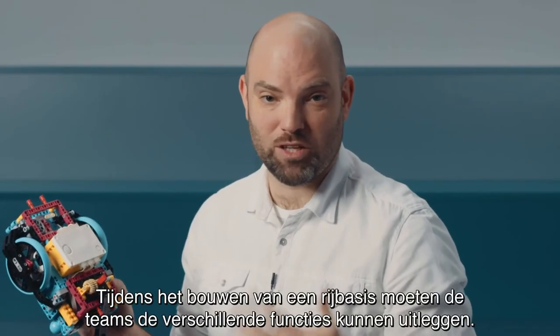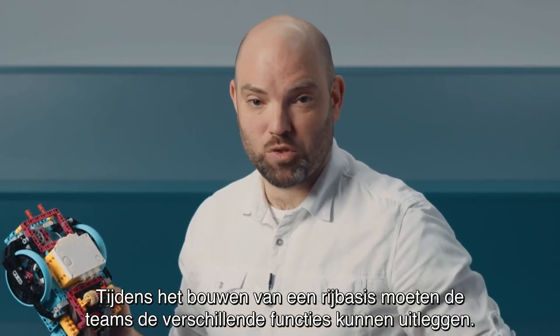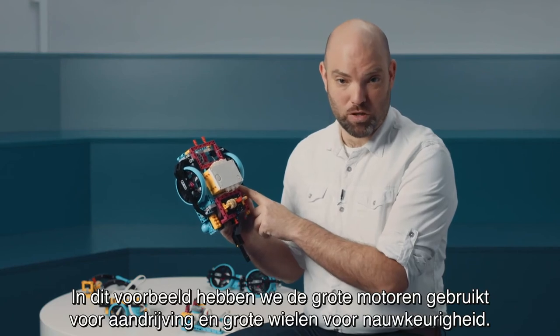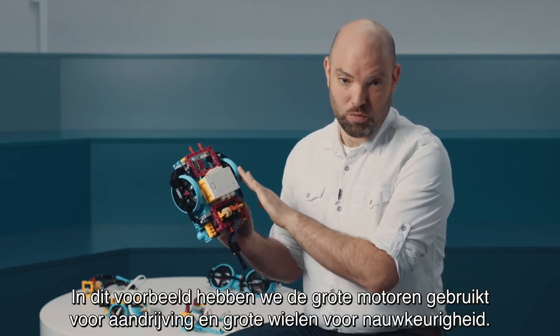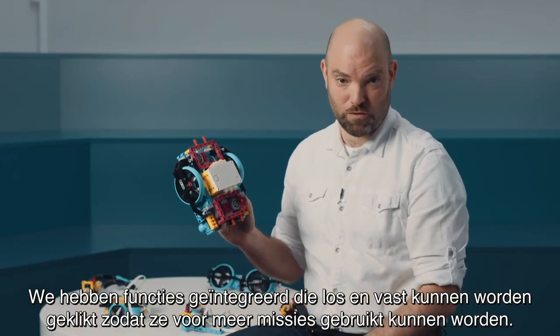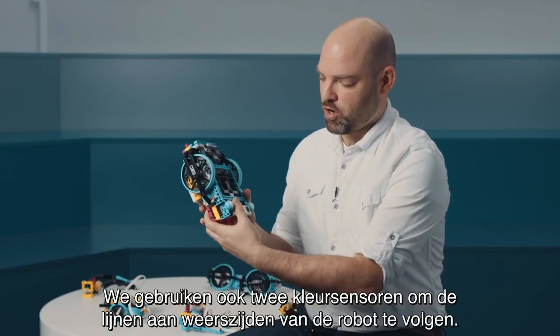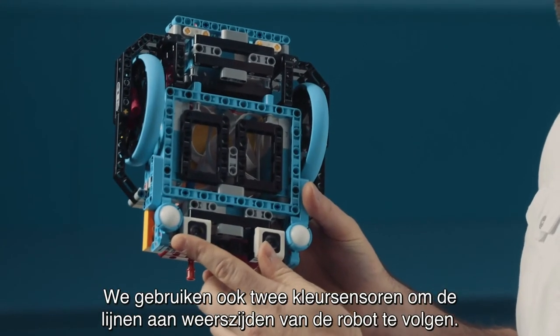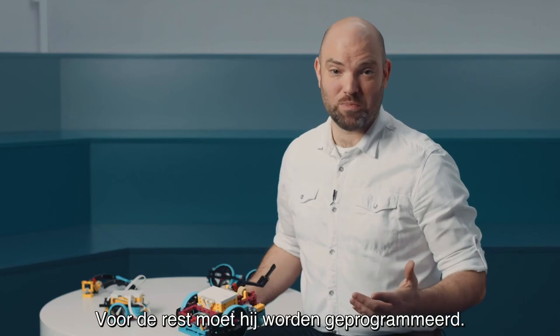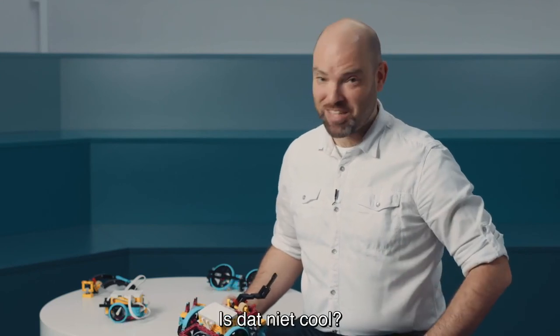When teams are building a driving base, they should be able to explain the different features of it. In our case, we've used large motors as propulsion, the large wheel for precision, we've integrated a clip-on and off feature for different tools on different missions, and we are also using two color sensors to follow a line on each side of the robot. All the rest has to be done by programming it — isn't that cool?